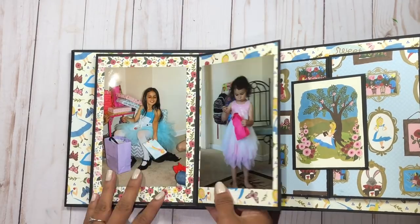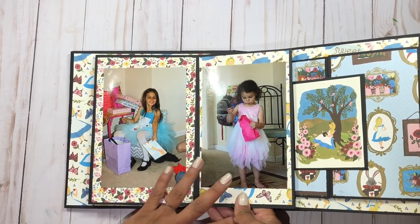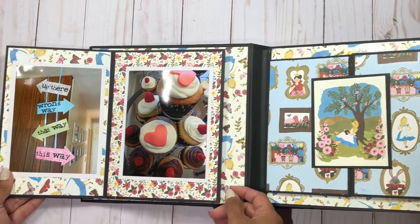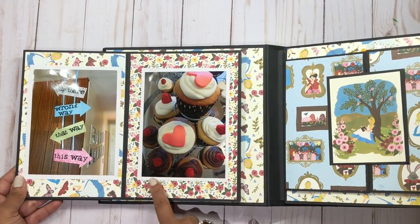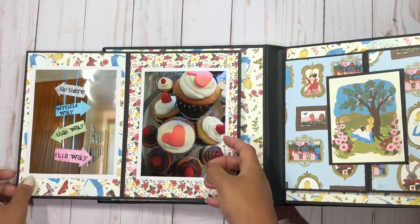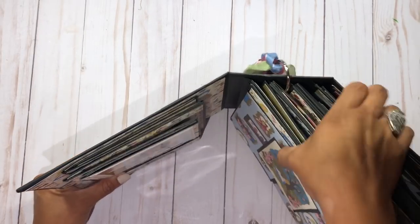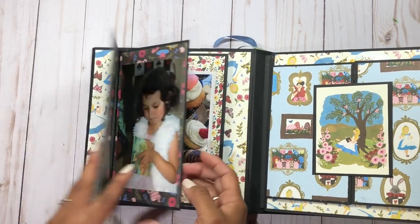The album opens up like this and then to this other side. I didn't have a lot of portrait pictures so the order isn't strictly chronological with the party. It opens up again — and this is what I mean: my pictures were already matted on cardstock, so this side of the book has a lot of volume. That's why the album closes just a little bit and opens up like that.